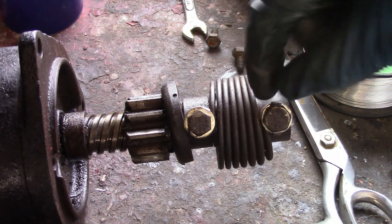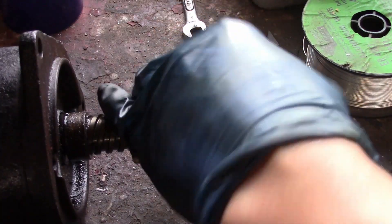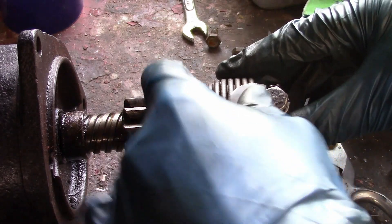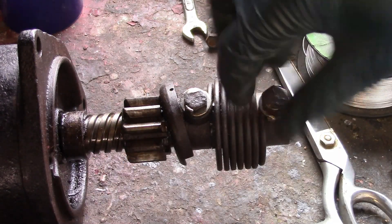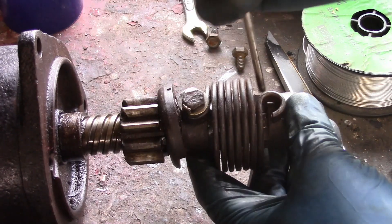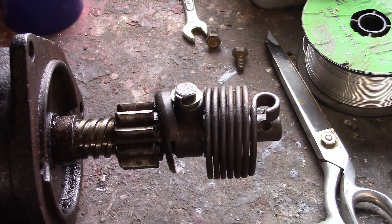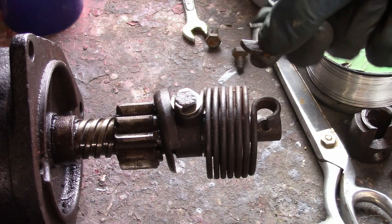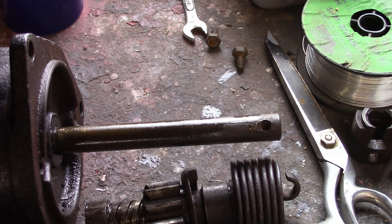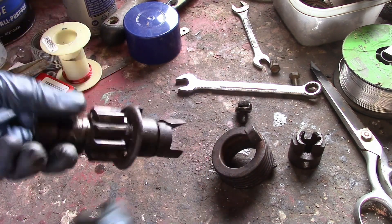Now on these lock washers, the proper thing to do would be to bend this open, but usually if I can force it loose enough it'll just push itself out of the way like that. I'm going to replace it all anyway. I took the other screw out and discovered this thing's broken here too, so this is shot.